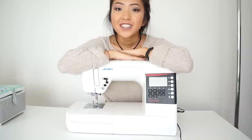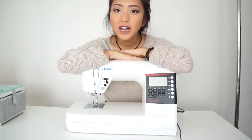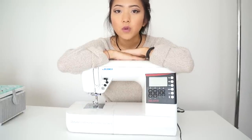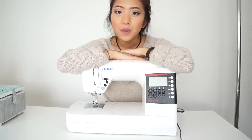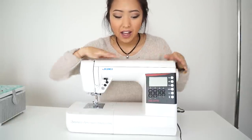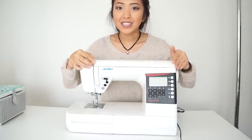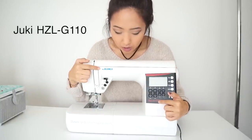Let's get started with the review. A couple years ago when I was searching for a new sewing machine, I went into a sewing machine store called Sewing Machines Plus. I asked the salespeople there what's a good sewing machine that can handle heavy fabrics like denim and leather, and that can also sew a buttonhole and have a variety of stitches. Basically a machine that can do everything. And this is the machine they suggested — it's the Juki HZL-G110.